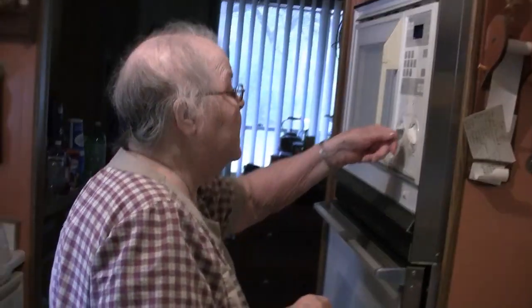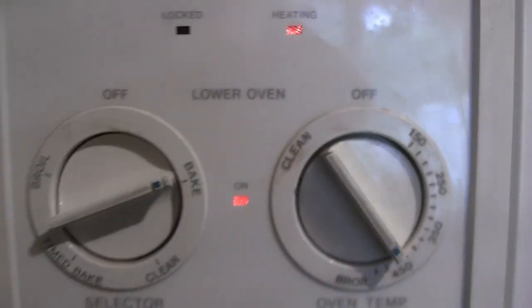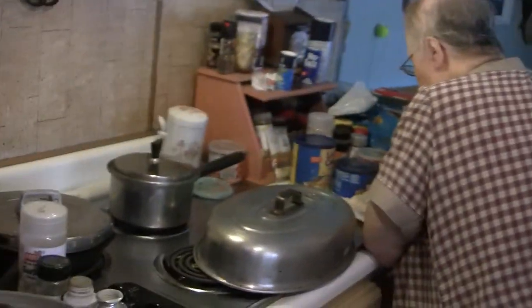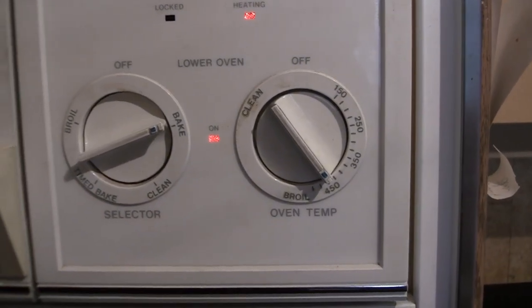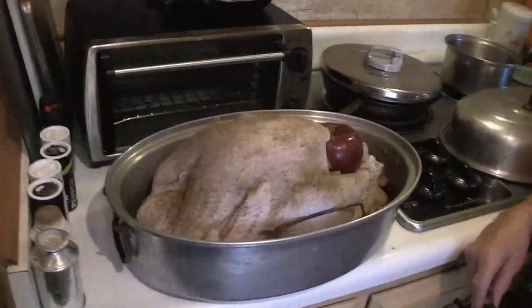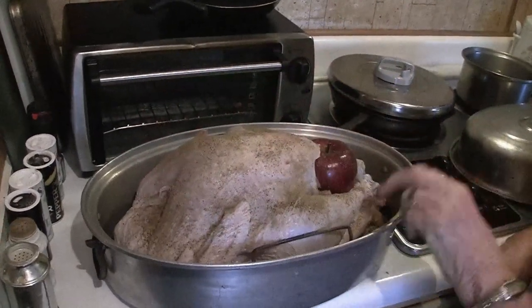The oven is already preheated at 450. Put it on 450, folks — check the thermometer inside your oven to make sure it's actually 450 because I think our oven's off; it's probably only 400. I put some salt and pepper on the turkey, a little bit of garlic powder, and some poultry seasoning. That's all the seasoning.